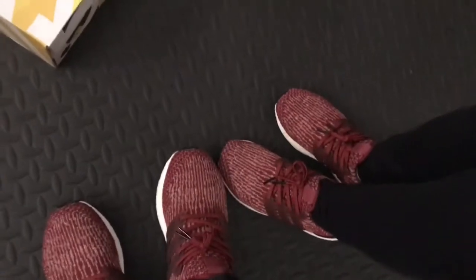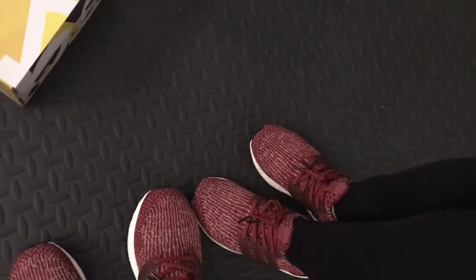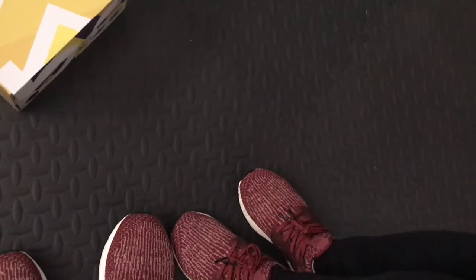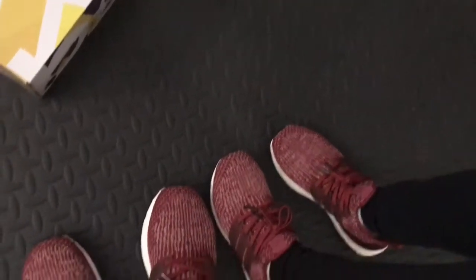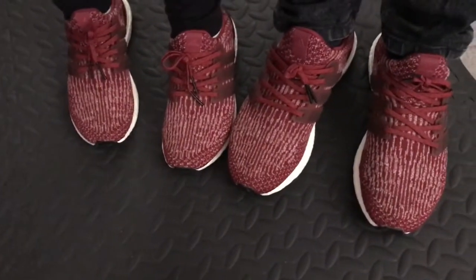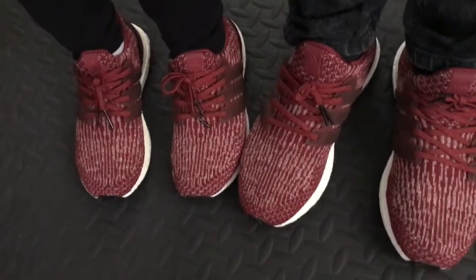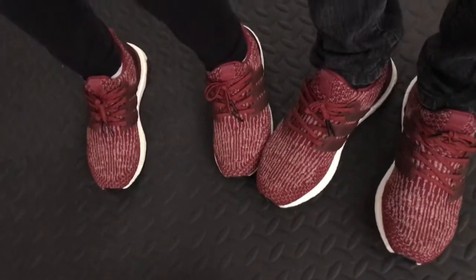Alright guys, thank you for watching! Please subscribe, like the video, share the video, and leave a comment. This is gonna be the beginning of our couple pair series. Please stay updated on our matching shoes. And also — matching color! Oh yeah, I got a matching shirt too. Alright guys, peace!